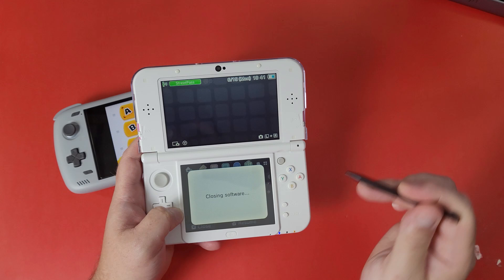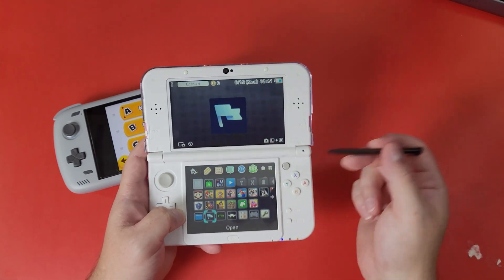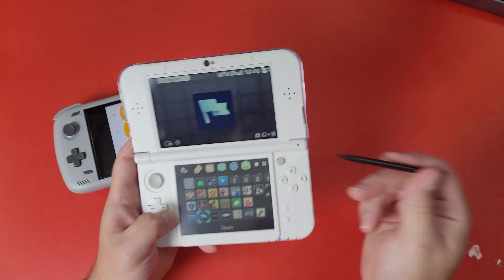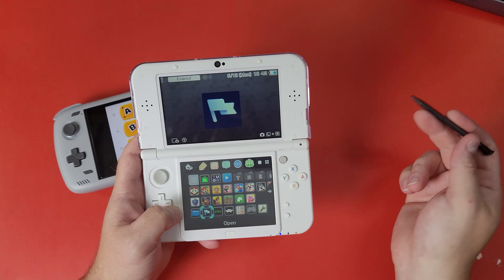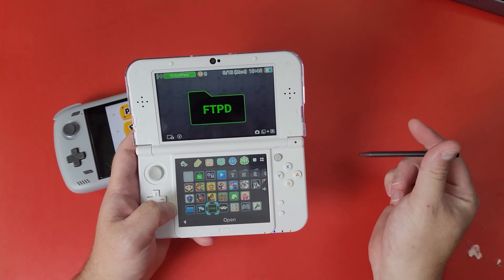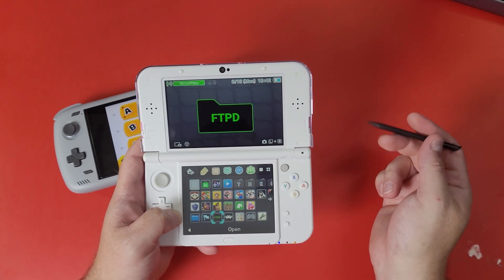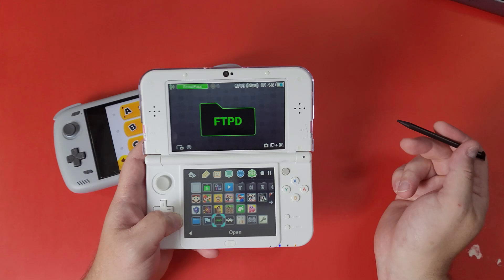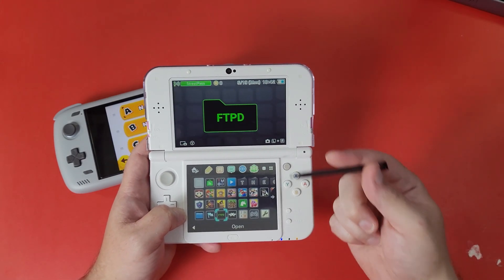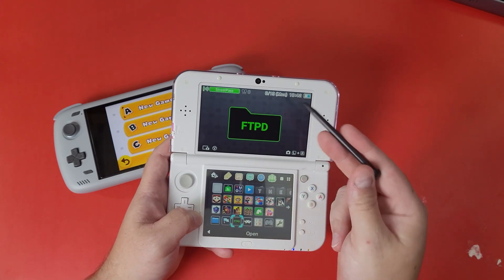Option A is the easiest method: take the SD card out, plug it into your computer, transfer the save onto your computer, and then transfer it onto your Odin 2. Option B is using FTP over Wi-Fi — that works too, but only for small files. I don't recommend transferring two to three gigabytes of games over FTP, as that takes forever. Today I'm only going to cover the SD card method.